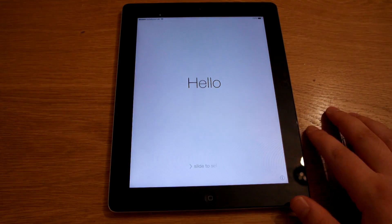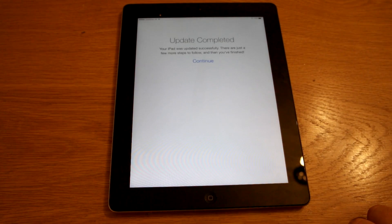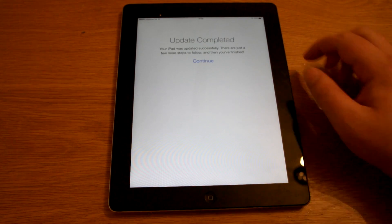Hi, Ricky here from Tech Talk. So we're all done now. You're going to see Hello in different languages. All done with iOS 7.